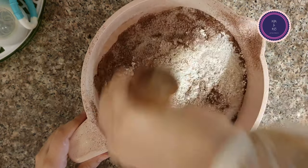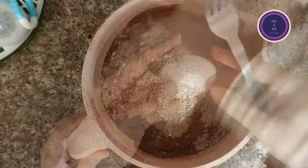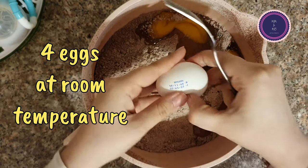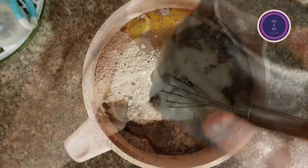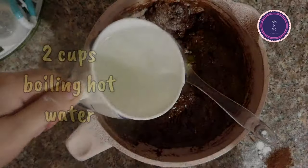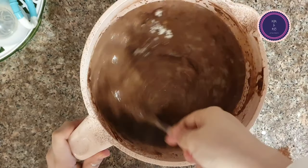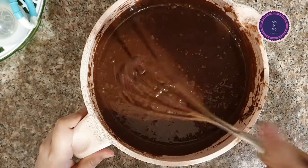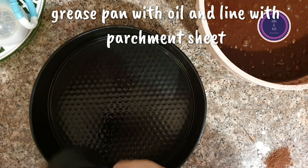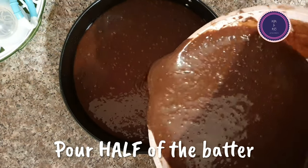It's a good idea to sift the dry ingredients — it helps the cake and also strengthens the gluten. I used four cups of all-purpose flour because I doubled the recipe. Usually I use two cups of flour and it makes a very nice chocolate cake. Honestly, this is the best chocolate cake recipe.